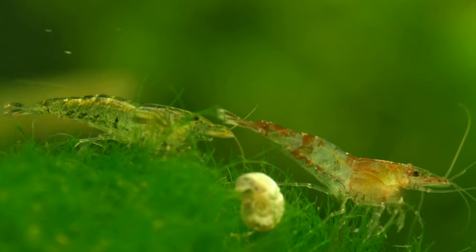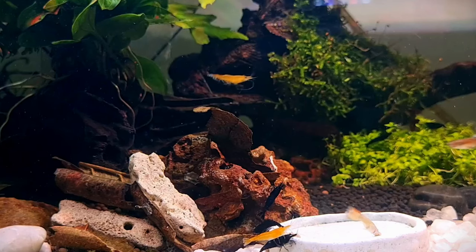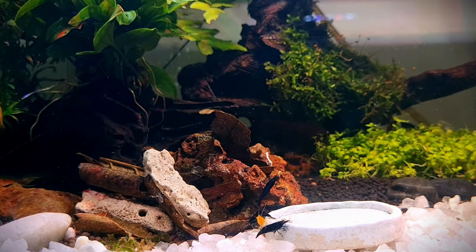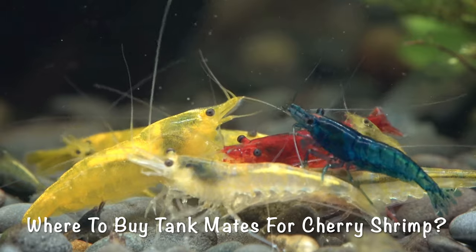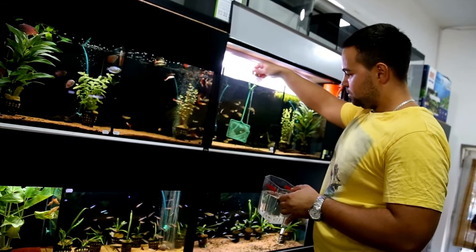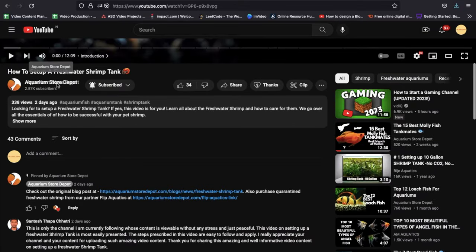Putting together a shrimp-safe community aquarium can be pretty nerve-wracking, but by choosing one or more of the awesome tankmates on this list, you should have very little to worry about. Remember to have a backup plan if anything goes wrong, and consider growing delicate plants like java moss or Christmas moss to give baby shrimp a safe place to hide. Most of the tankmates listed in this video can be found at your local fish store, though some less common species like Thai micro crabs will be much easier to find online — I'll add online store links in the description.